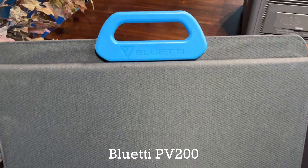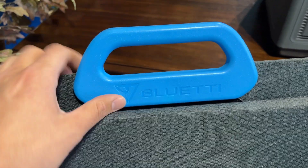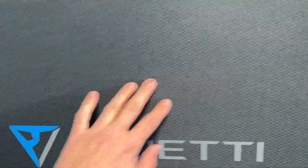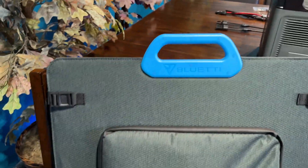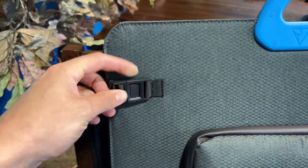Here it is — the Bluetti PV200. As you can see, it's got a really nice hard plastic handle with their logo. It's got this nice gray, kind of honeycomb-type fabric on it — very nice, feels high quality. There's their Bluetti logo also, and then let's flip this thing around to the back.